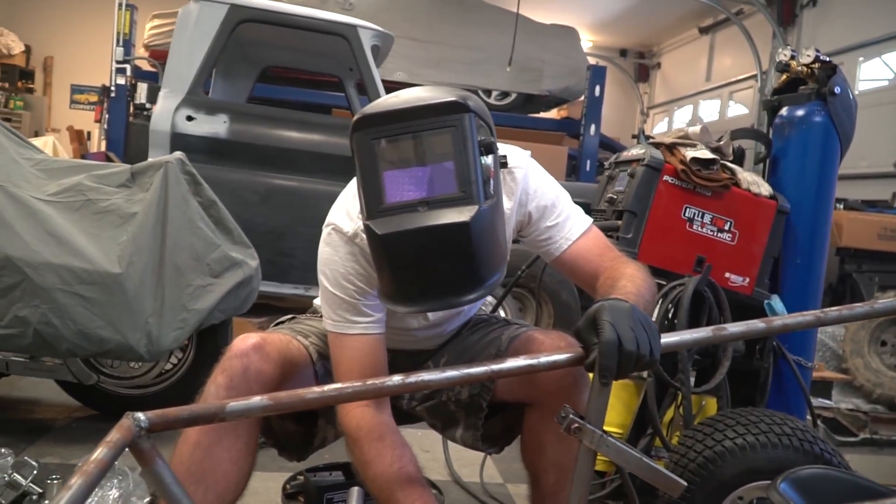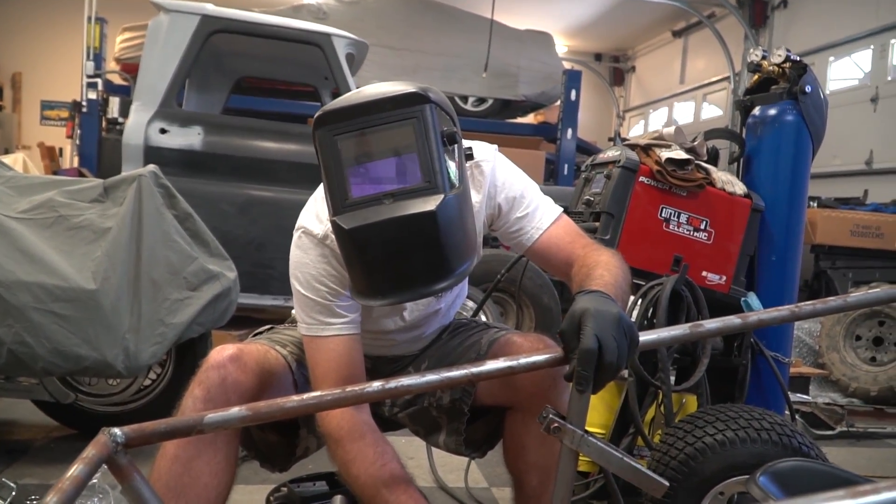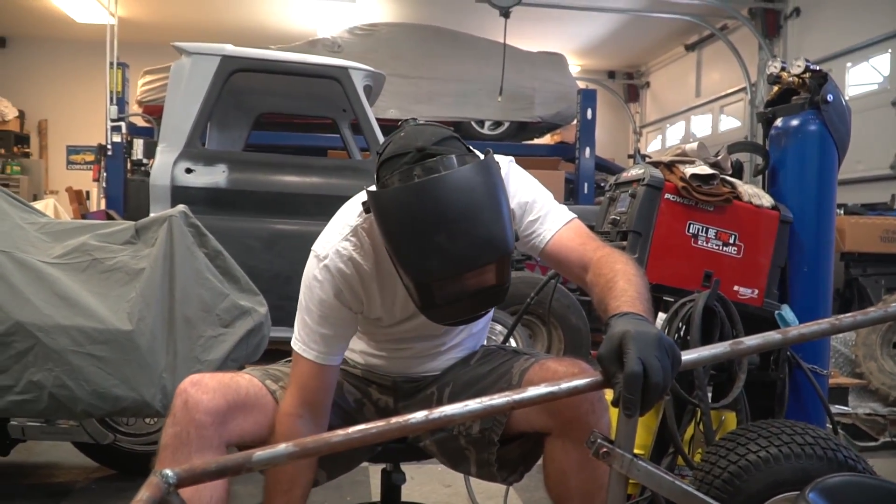I think we've done all the thinking we could possibly do on this front suspension, so the only thing left to do is send it.